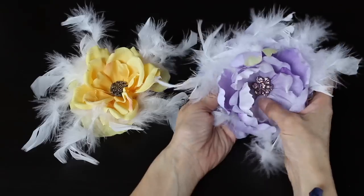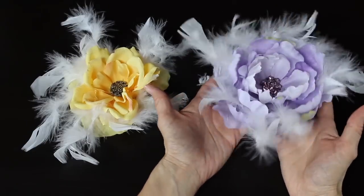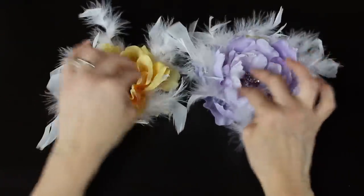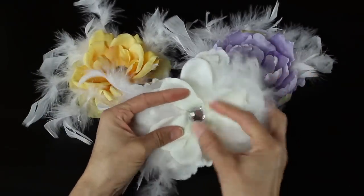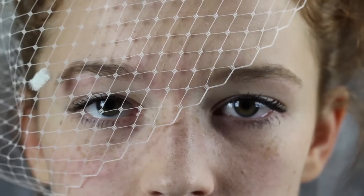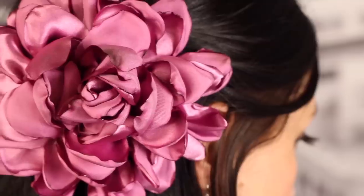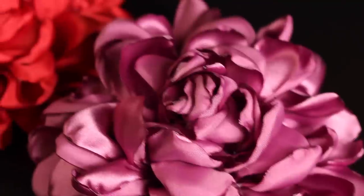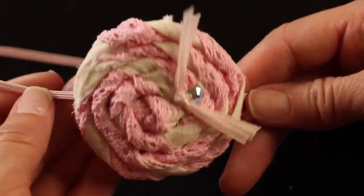And that is it, guys — you are all set! Like I said, this is really fast and easy to put together. I loved being able to use the boa because it took a lot less time than putting each individual feather in. Thank you guys so much for watching. If you have any comments or questions, please post those below. Check out some of my other hair accessory tutorials at untidyartist.com or on my YouTube channel. If you haven't already subscribed, please do, give this tutorial a big thumbs up if you liked it, and we'll see you guys next time!